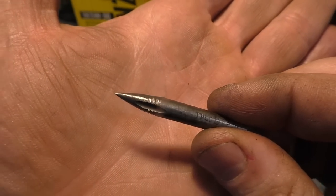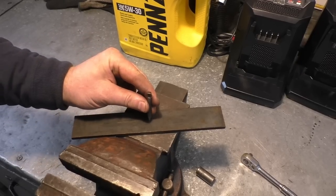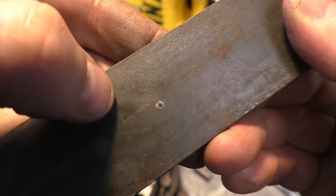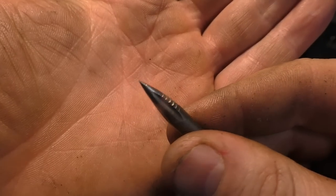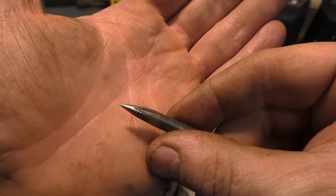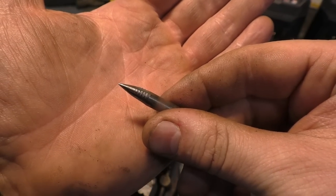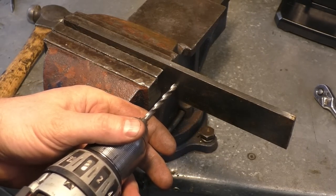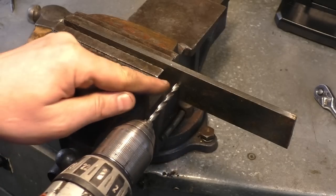Let's test it out right here — look at that, a perfect starter hole, and it still stayed nice and sharp. I bet you'll be good for quite a few holes before you have to sharpen this again. Now when you start drilling your hole, your bit won't be dancing all over your metal — just get it right in the little hole you started.